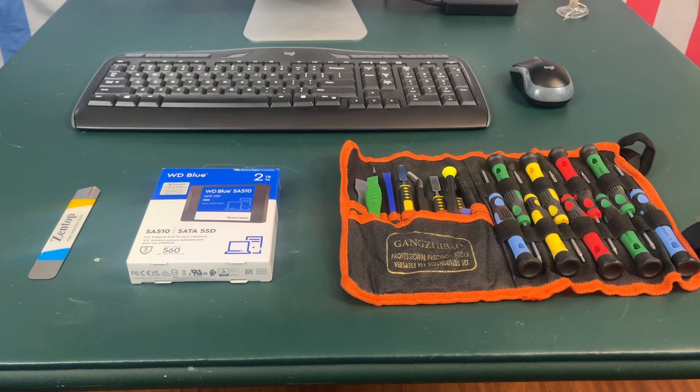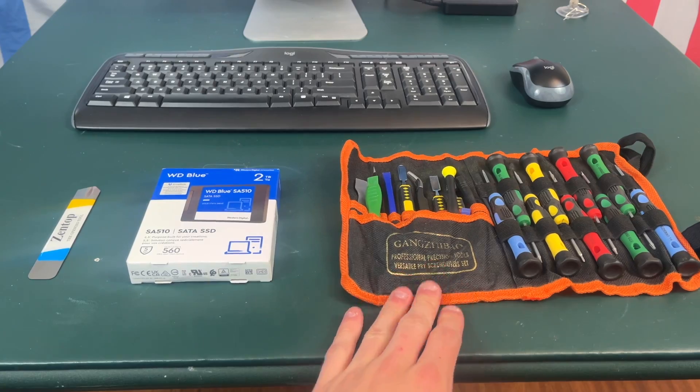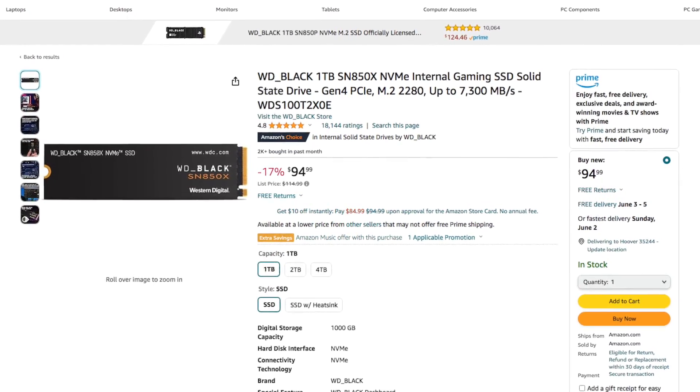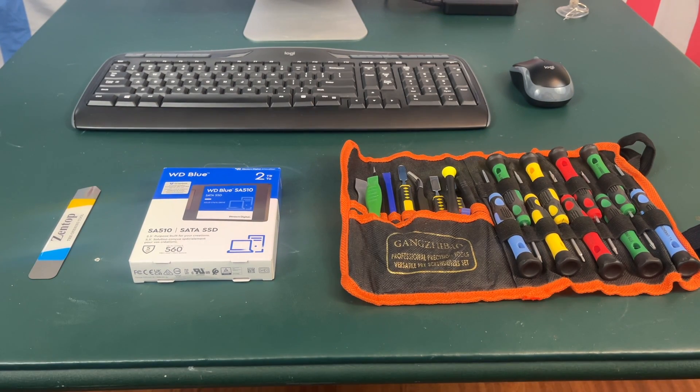Before we get started you're going to need a couple of things. First you're going to need a toolkit which I will link in the description. You're also going to need an M.2 drive which I will link in the description, and you're going to need a pry tool. It is also important to note that this video will be very similar but not exactly the same as the process for a late 2012 all the way to a 2019 21.5 inch iMac.